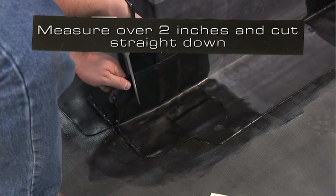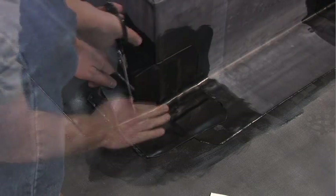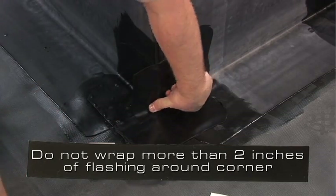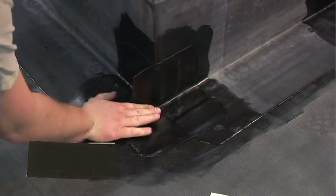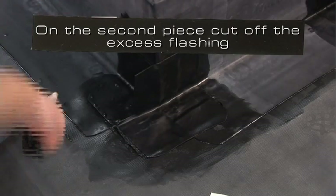Measure over 2 inches and cut straight down. Do not wrap more than 2 inches of uncured EPDM flashing around the corner. On this second piece, cut off the excess uncured EPDM flashing.